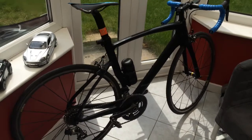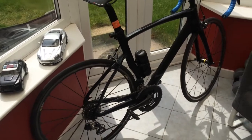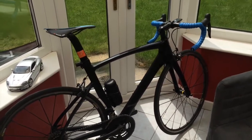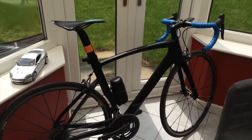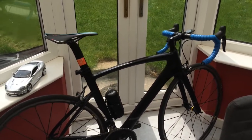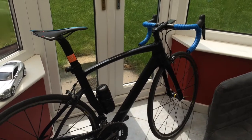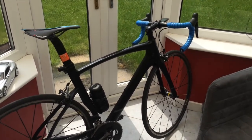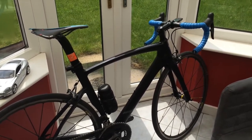So there you have it — the full bike. I'm going to put the bottle cage on with my water bottle, but that's the bike. Please let me know what you think in the comments below, and if you have any questions regarding the build, let me know. The next video is going to answer those questions and review the bike after a long ride. So stay tuned — thanks for watching Fast Road Bike, I'll see you later.